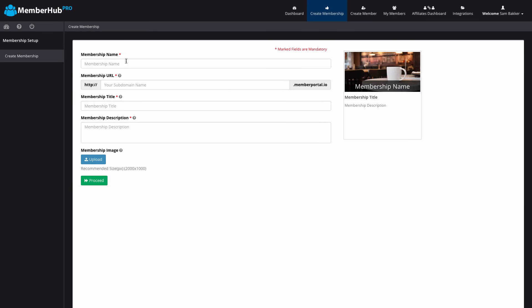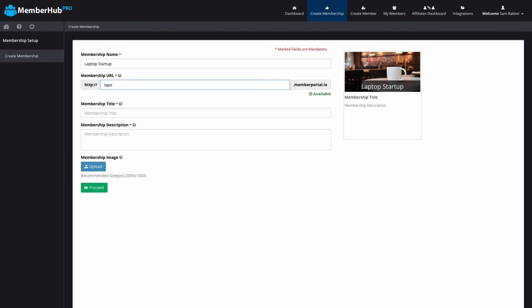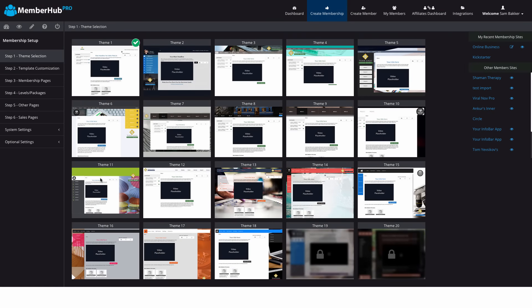To start our membership we go to Create Membership. From here we enter in our details and figure out what kind of membership we want to create. I'm in the process of creating a membership site called Laptop Startup — it's going to be a product I'm launching very soon, probably before the end of this year. So I type in the name, type in my name here, and you can customize this domain — it can be whatever you want. This is a subdomain within the software but you can customize it as you want. You can also come back and edit the logo later at any time.